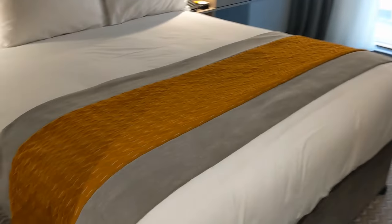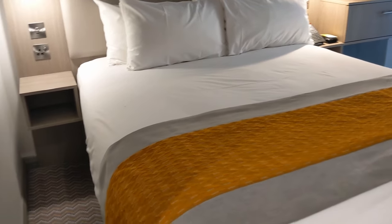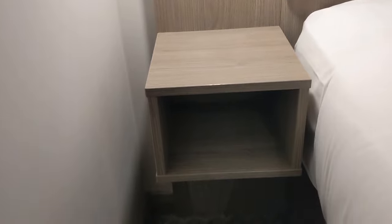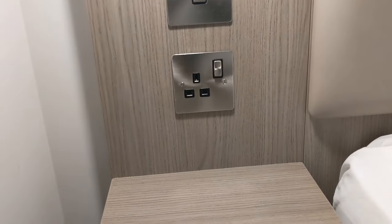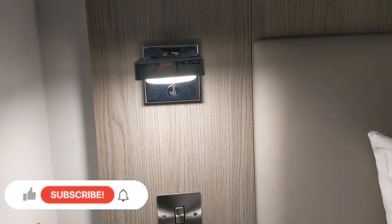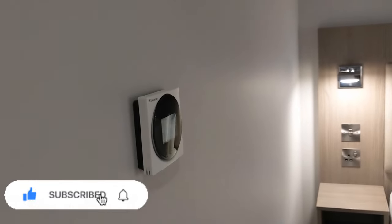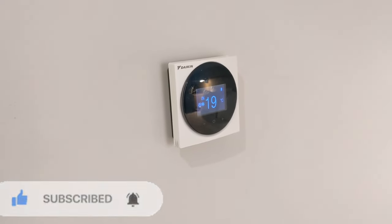The hallway itself is pretty spacious. Into the room, we've got our double bed — really good size. On this side of the bed, we've got some storage underneath, perfect for all your junk. There's a plug socket, a light switch, and a little lamp. Looking back a little bit, we've got some air conditioning — it's digital, pretty easy to use, pretty straightforward.